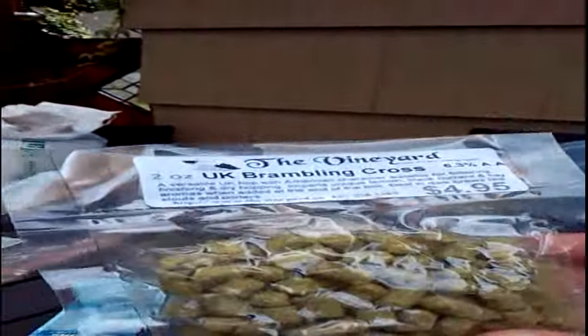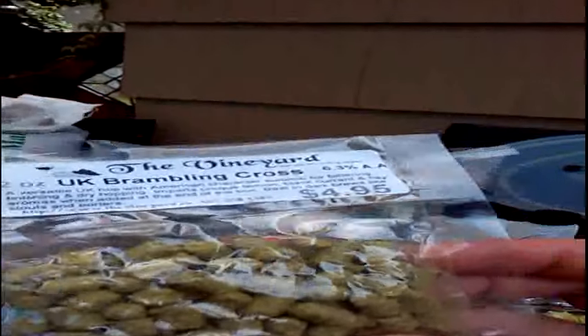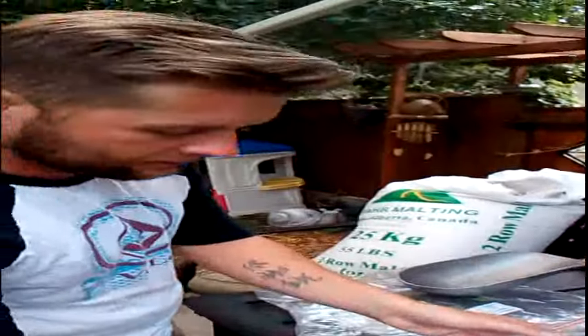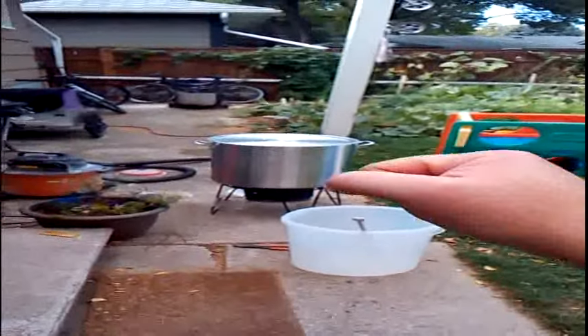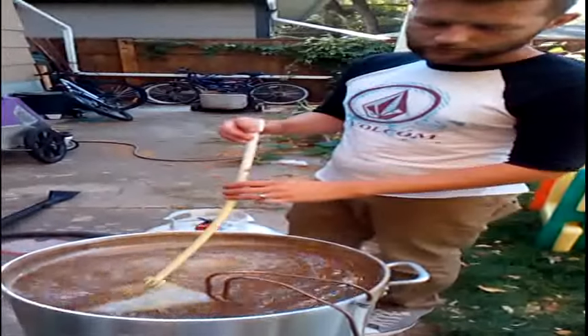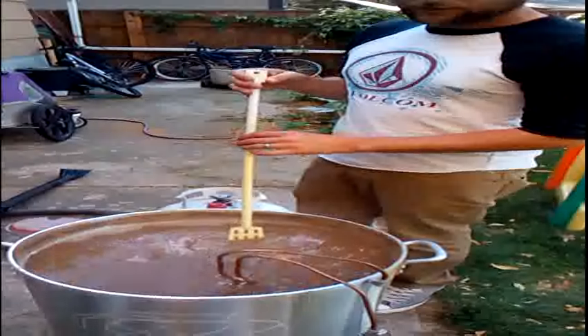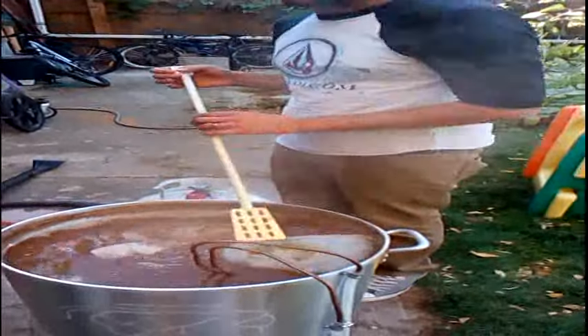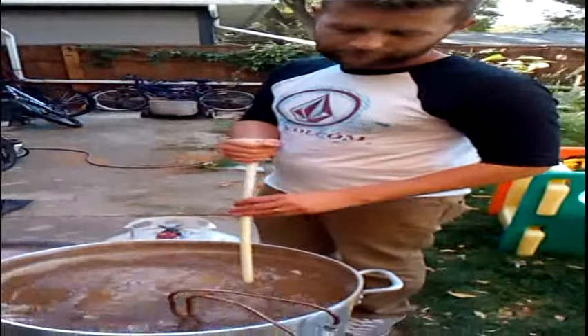We did get the appropriate amount of fresh Willamette. We got UK Brambling Cross, 2 ounces at 6.3% alpha acid. And we got Fuggles — a fuggload of Fuggles. So we're going to let that come to a boil and then go to phase two. Second hop addition we got in a muslin bag — I missed the first addition right at the beginning of the boil. Muslin bag full of fresh hops.